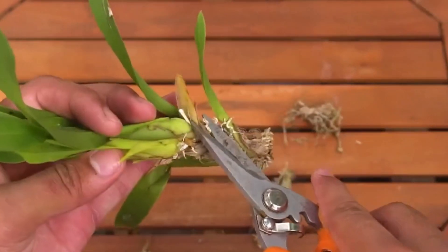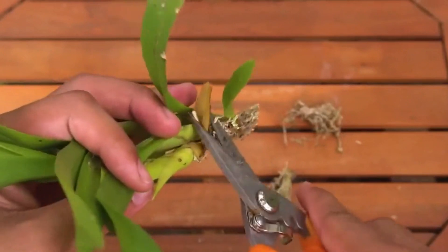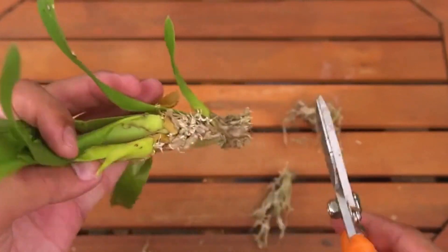But if your stone blue plant has bad growth due to rotten roots, don't panic. Let's cut off the rotten roots.